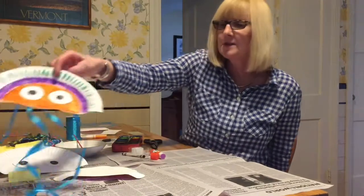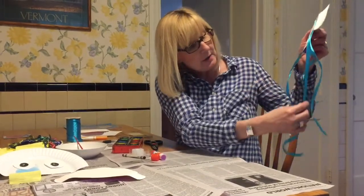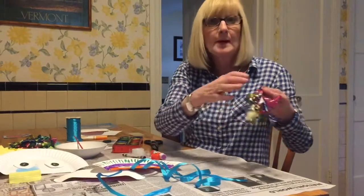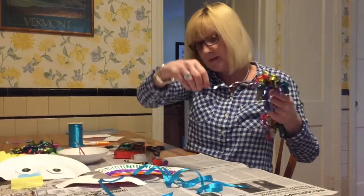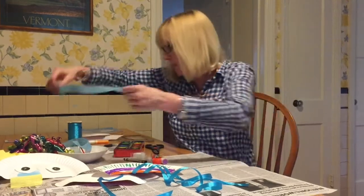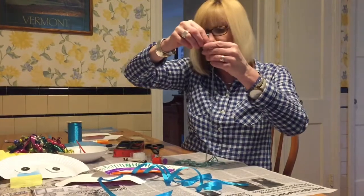If you did watercolors, you have to wait for it to dry, but with magic markers you don't really have to wait. Now you need to find something in your house to make the arms or the tentacles. When I was doing mine, I found some ribbon. You could use pieces of ribbon, or tissue paper — if someone gave you a gift with tissue paper, just cut it up a little bit. I also had some yarn, so you could use that too.